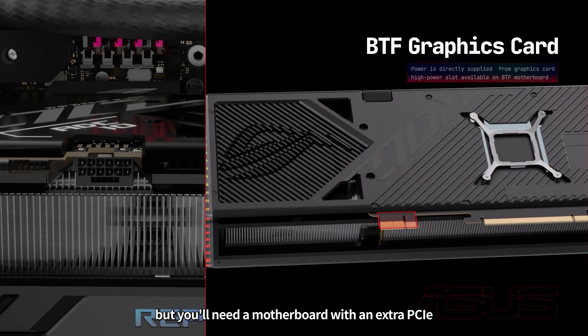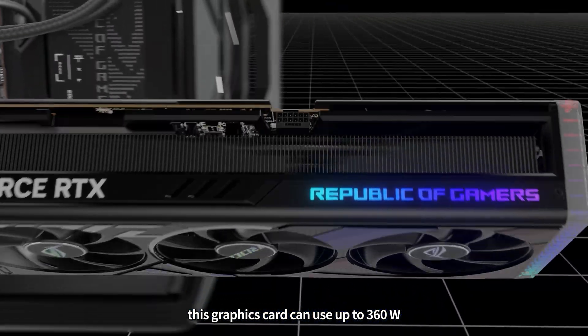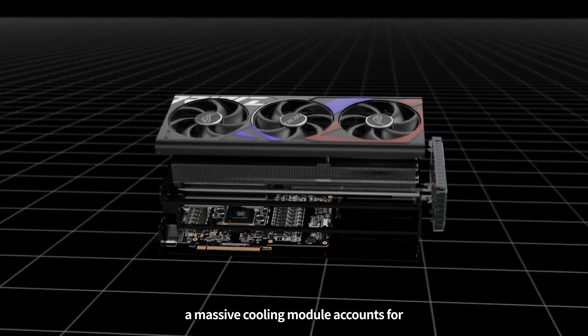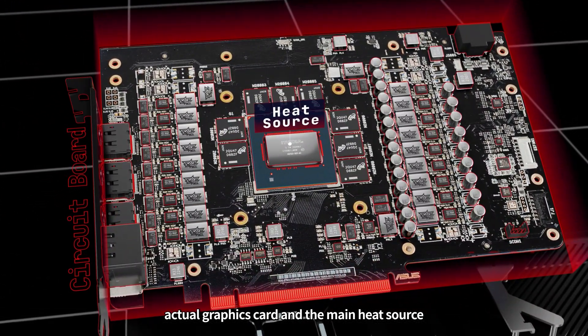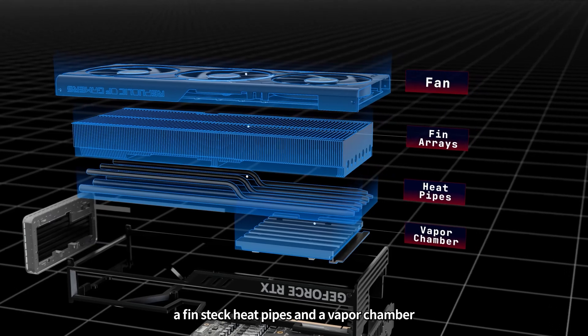But you'll need a motherboard with an extra PCIe high power slot. Under a full load, this graphics card can use up to 360 watts. To effectively remove heat, a massive cooling module accounts for 90% of the graphics card's volume. This circuit board is the actual graphics card and the main heat source. The cooling module consists of fans, a fin stack, heat pipes, and a vapor chamber.